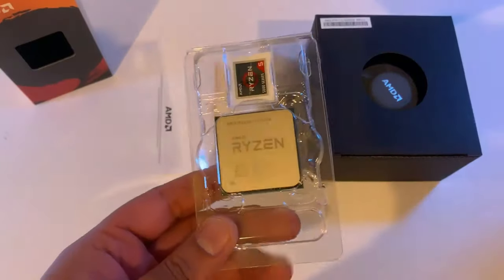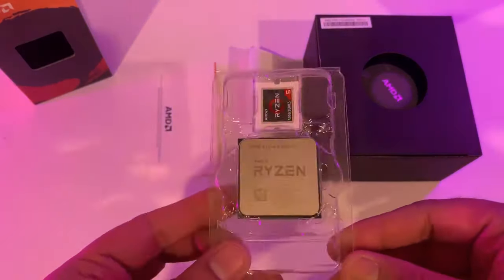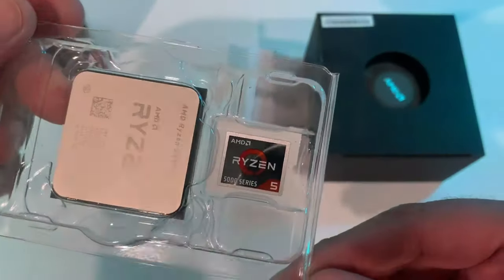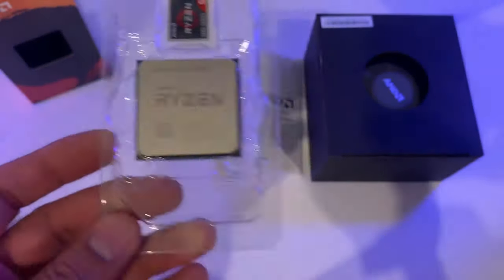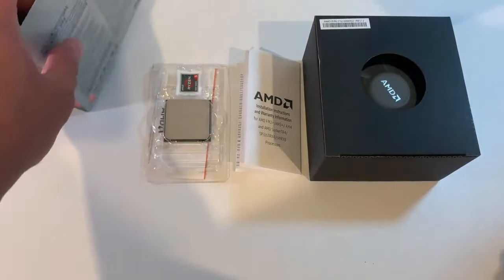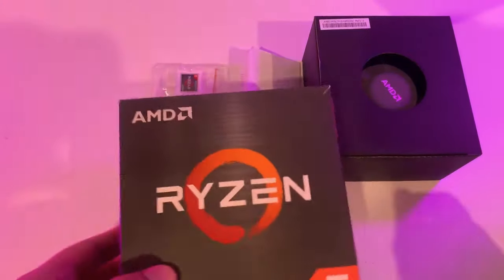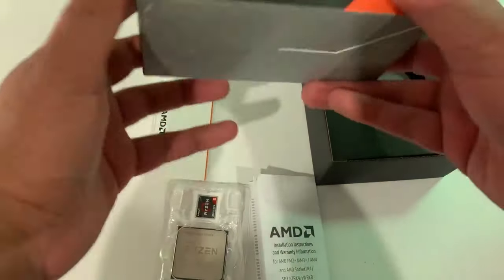The plastic packet protects the Ryzen 5 5600X and its case badge. This is everything you will find inside the AMD Ryzen 5 5600X box.